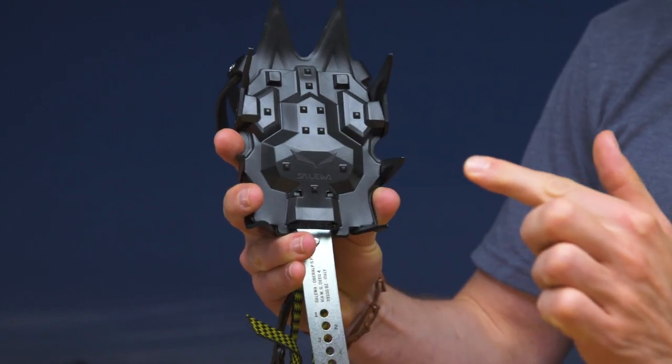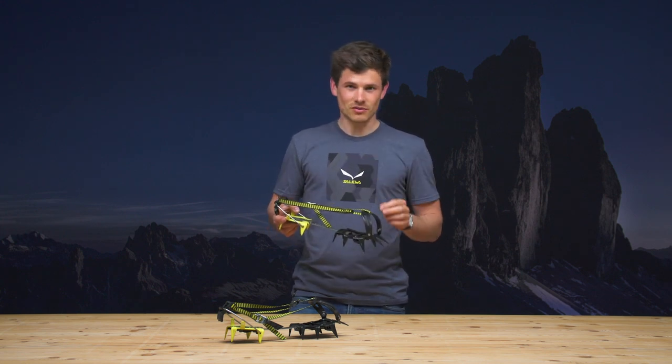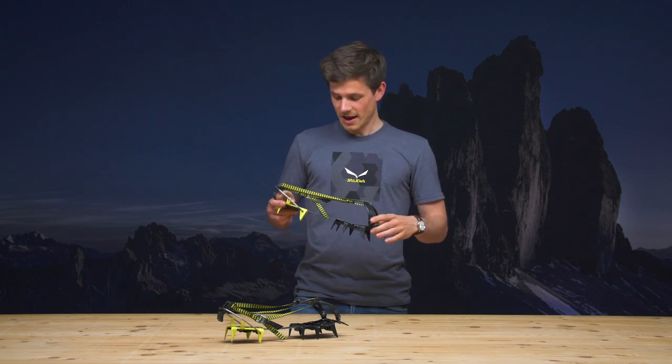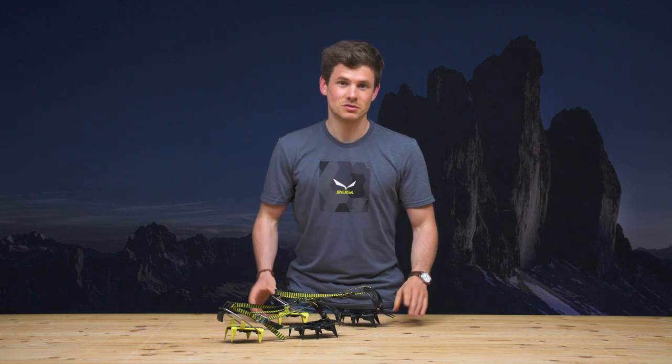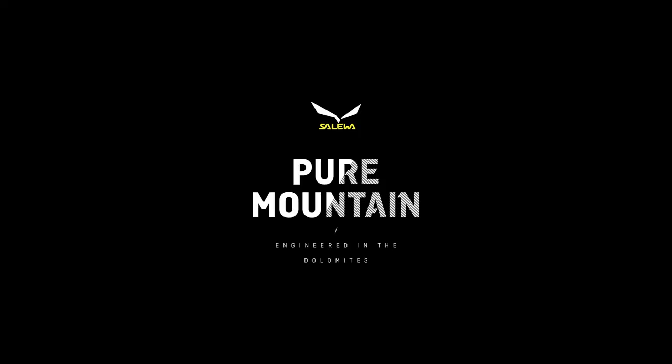To sum this up: lightest 12-point steel crimper on the market today, the very clever strap management system we invented which adds to your safety, and the effective anti-balling plate all make sure that this is an outstanding crimper.